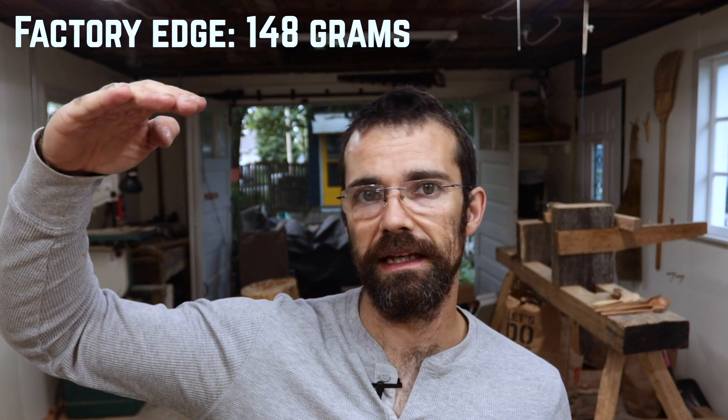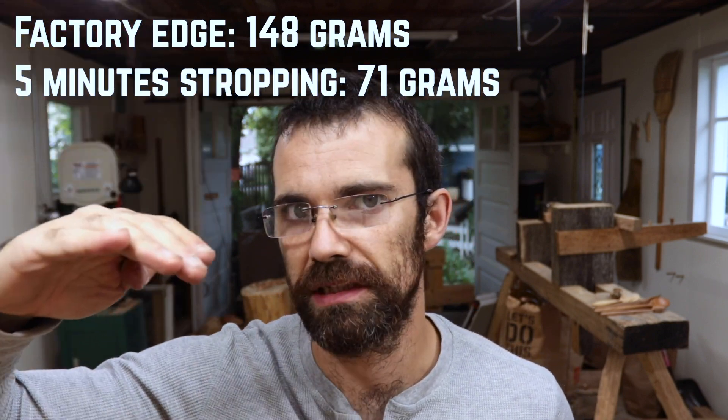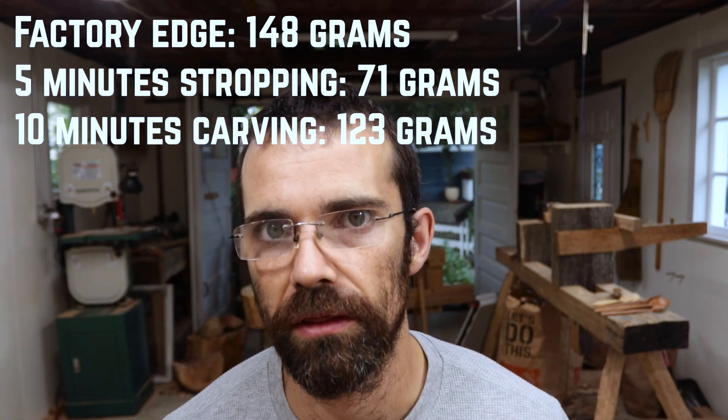After just 10 minutes of carving this cherry, the knife now takes 123 grams to cut the string. So we started at needing 148 grams, stropping took us down to just 71 grams, and 10 minutes of carving took us back up to 123 grams. This whole thing wasn't overly scientific, but hopefully it's a good demonstration that stropping will help improve your edge, and that just a little bit of carving will knock your edge back a little bit.